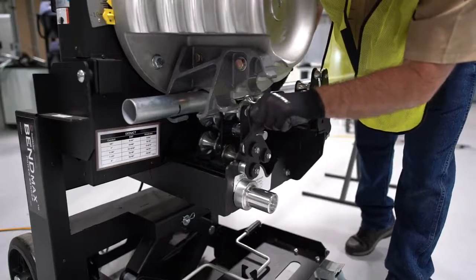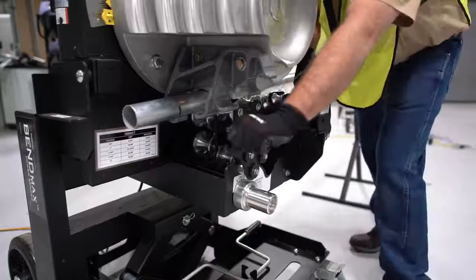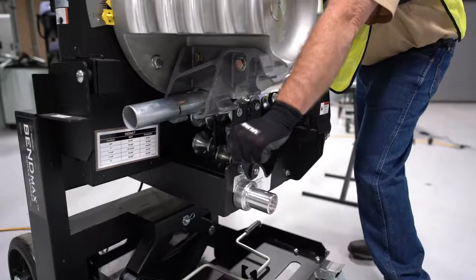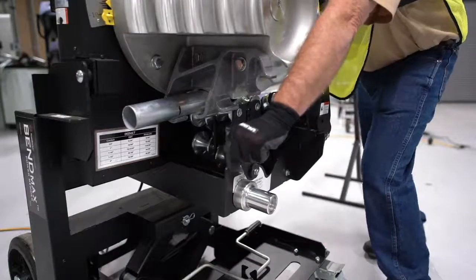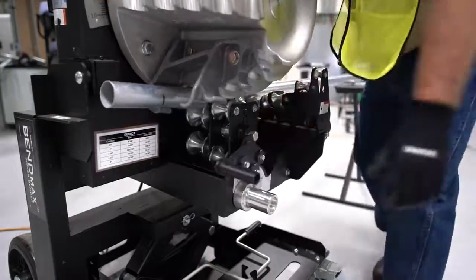So now we can adjust our mark, and now we're ready to bend. You want to put a little bit of pressure on that when you start your bend, just like this. There you go.